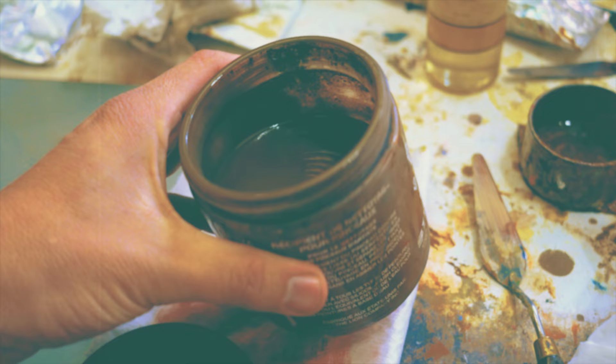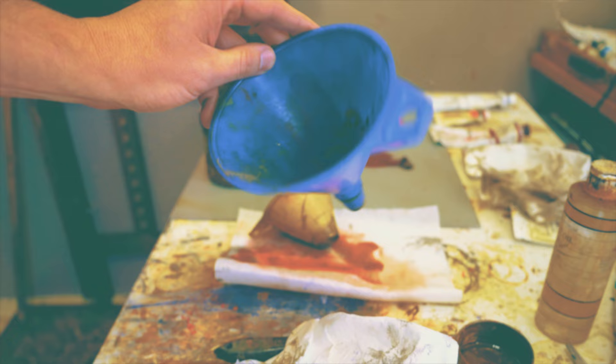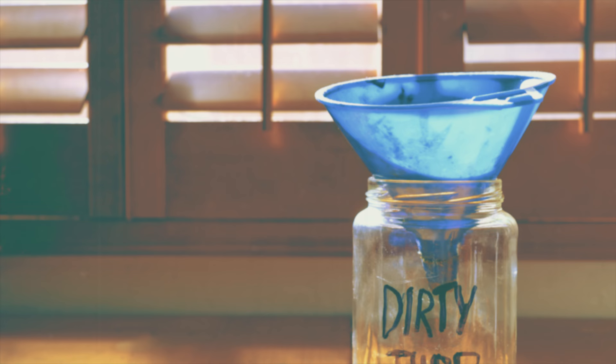Let's have a container for clean solvent and another container for our dirty solvent. Let's go recycle that old dirty solvent. Give it a good shake to unsettle all that dissolved paint at the bottom. Now go grab that funnel. It's time to pour those dirty solvents into the dirty solvent container.